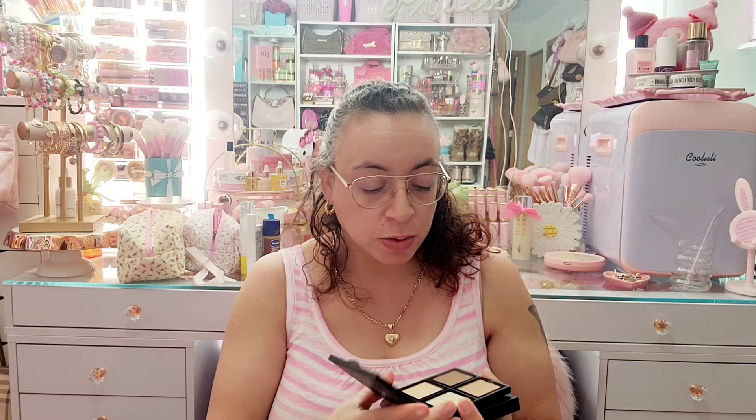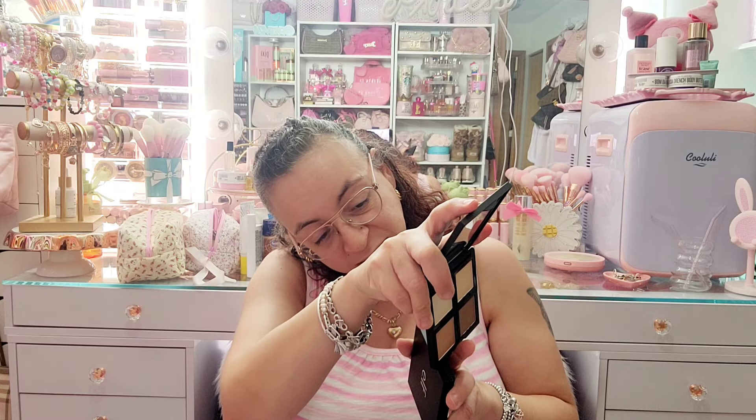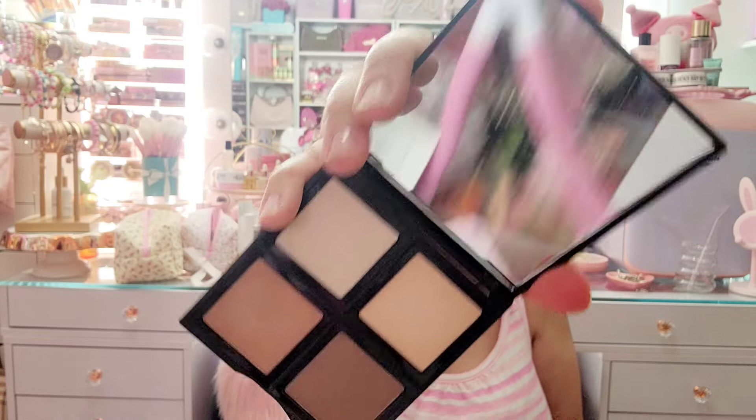I have these two ELF contour and bronzer palettes. This one is the contour palette — it's really old and has a nice clear mirror. This one says Bronzer Palette, shade Bronze Beauty. The bronzer pans are very small; I like to use a really fluffy brush and like a whole-pan situation when I bronze. These would be good as a base color with an eyeshadow brush, but they're really old and not something I need to keep. So I will declutter these — already off to a good start because I said I wasn't gonna get rid of anything!